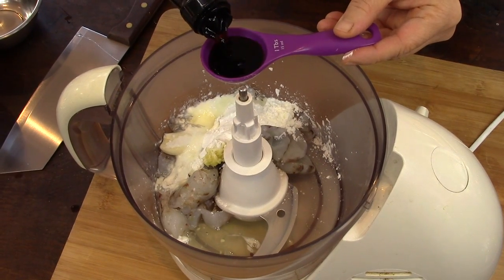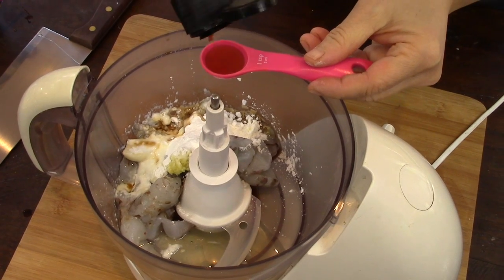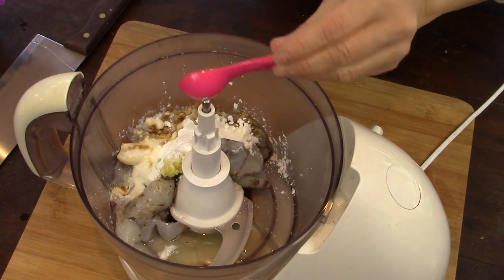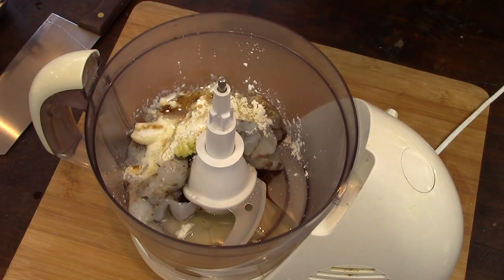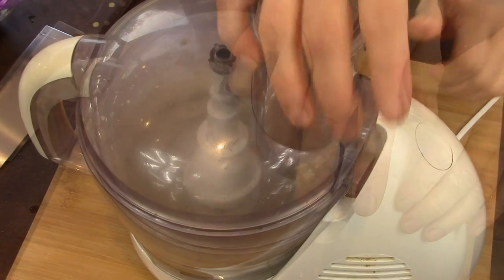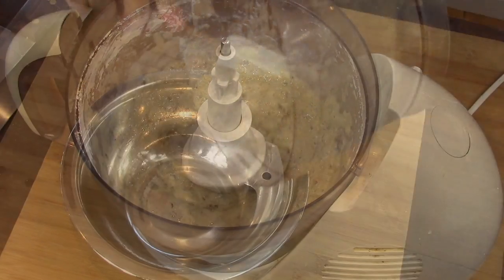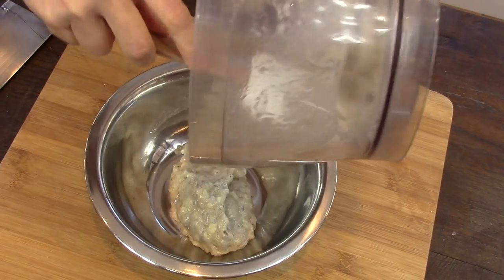I also add 1 tablespoon of light soy sauce, 1 teaspoon of sesame oil, and ground pepper. I mix all together and put this puree in a bowl.